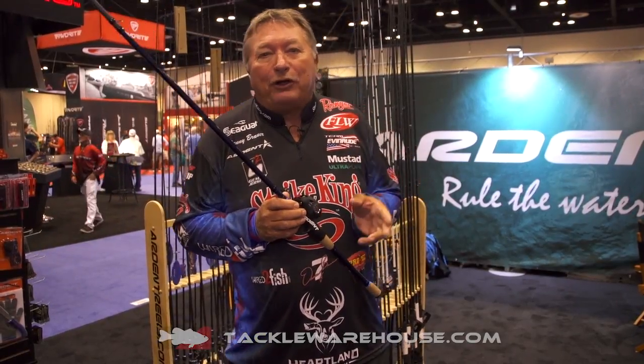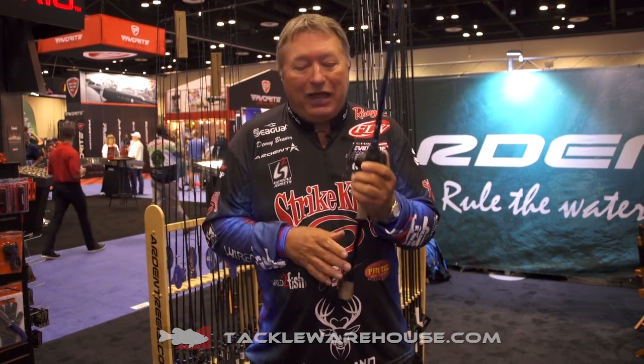Hi, I'm Denny Brouwer. I'm at the Arden booth at the 2017 ICAST Tackle Show, and I got a brand new item here. It's called the Pro Rod Overgrip from Arden Reels.